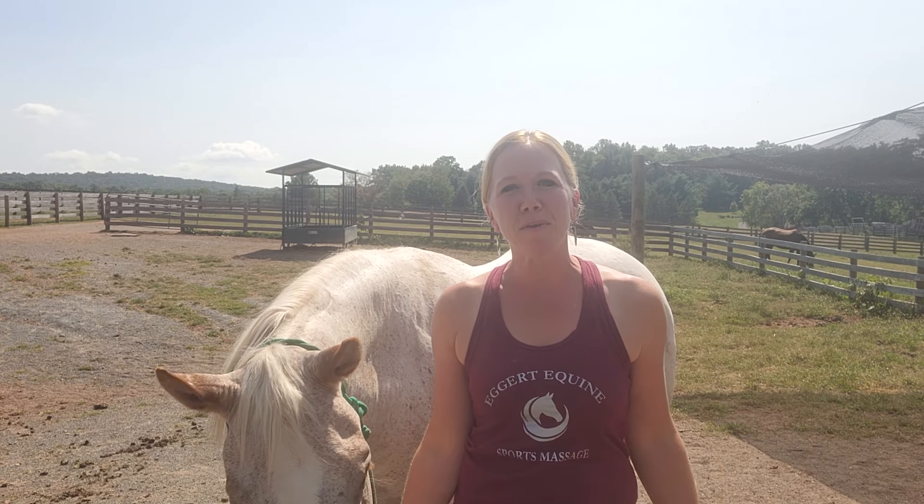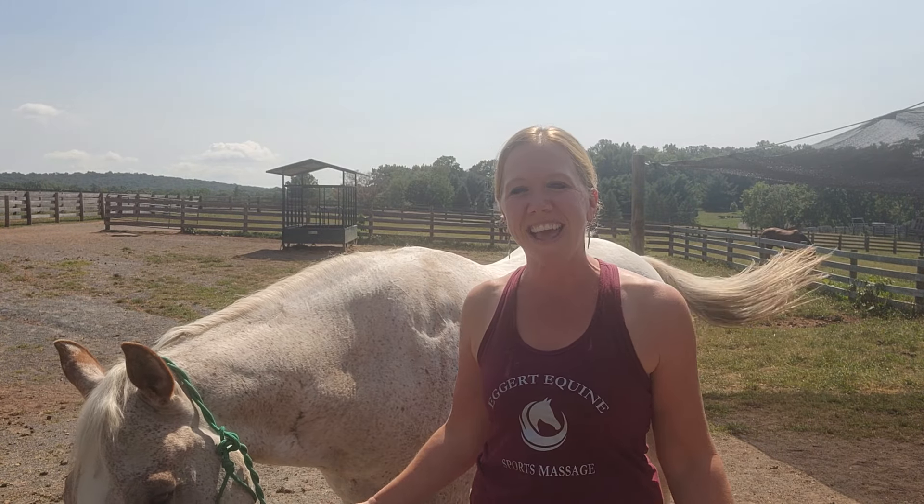Hi, I'm Andrea with Eggert Equine and I have Frosty with me today again. We're going to continue on with our horse anatomy series today and talk about the stifle.